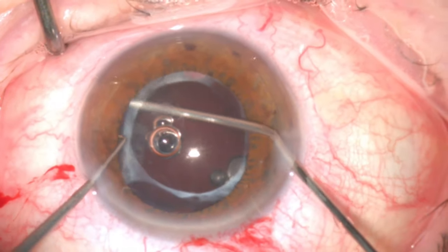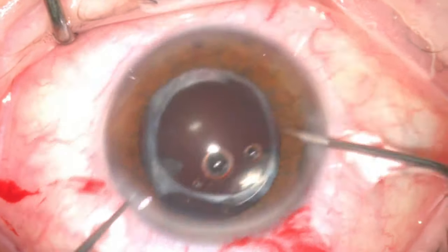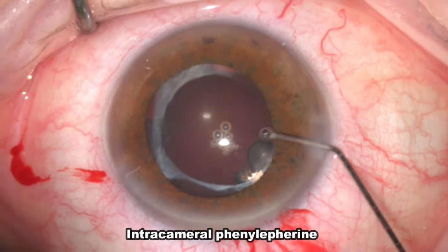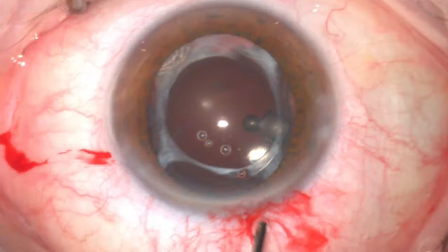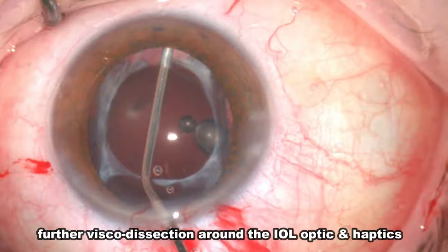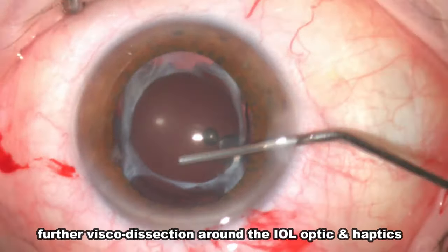The visco-elastic wave was clearly seen at this stage, which also confirms that the posterior capsule is intact. As the pupil was getting smaller, I injected intracameral diluted phenylephrine to dilate the pupil. Then visco-dissection was repeated again from the main incision and side ports before preparing the lens for explantation.